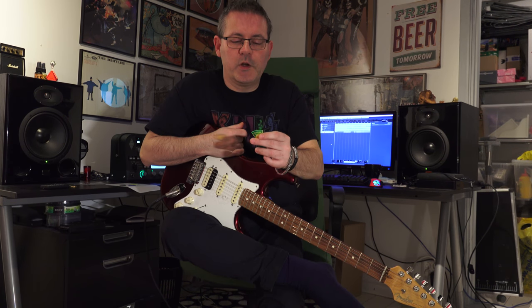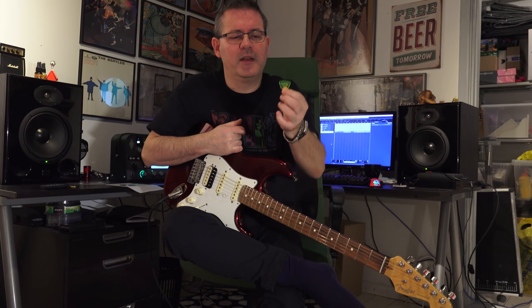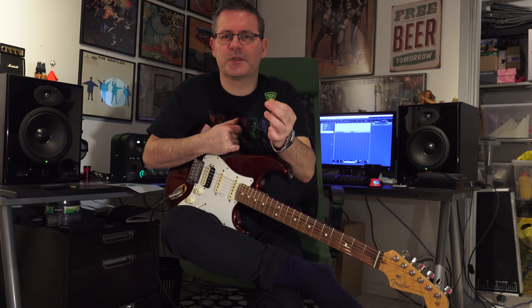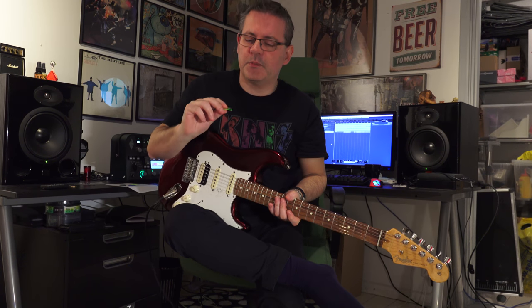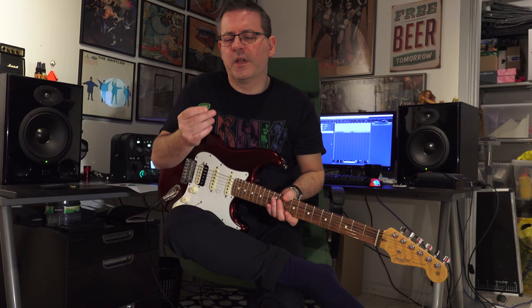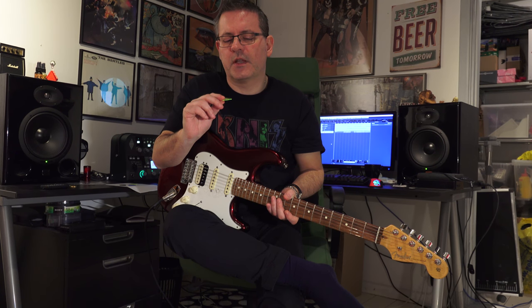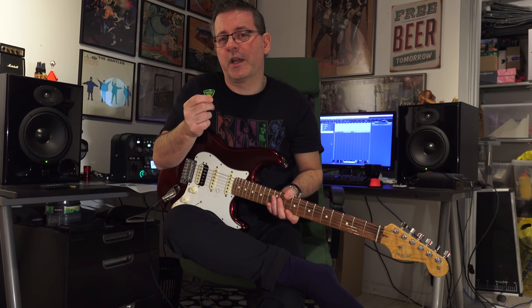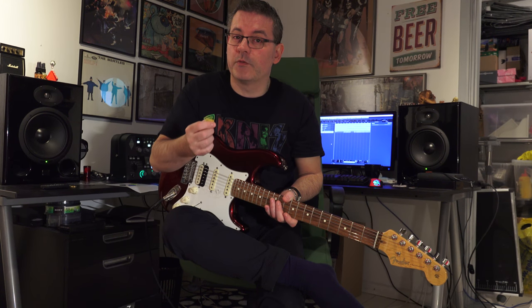So that was a quick look at the Gravity Picks — the picks that almost look like candy, or at least very attractive and nice in some mesmerizing way. Hope you liked the video. Great picks, do try them out, I really like them. There will be more pick specials on Have Guitar, I think, because that's kind of an inexpensive way of trying out something that I still consider quite important for your playing.